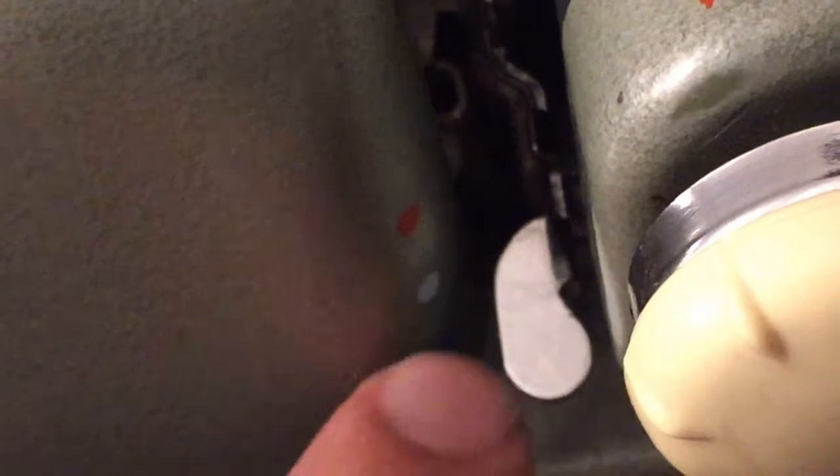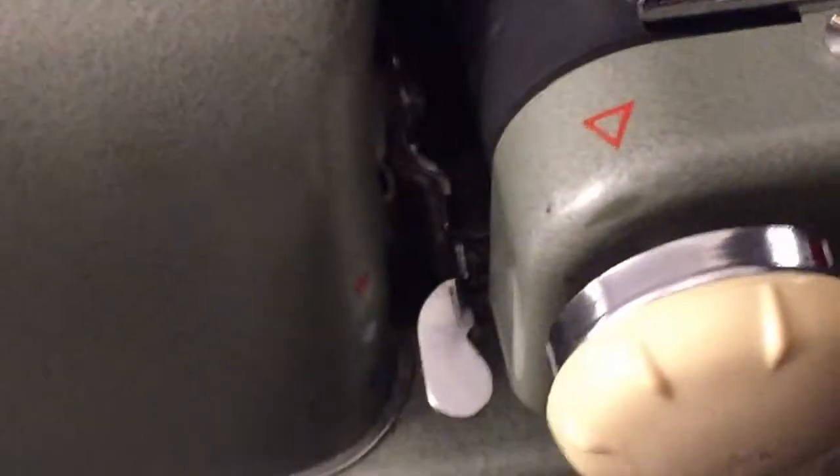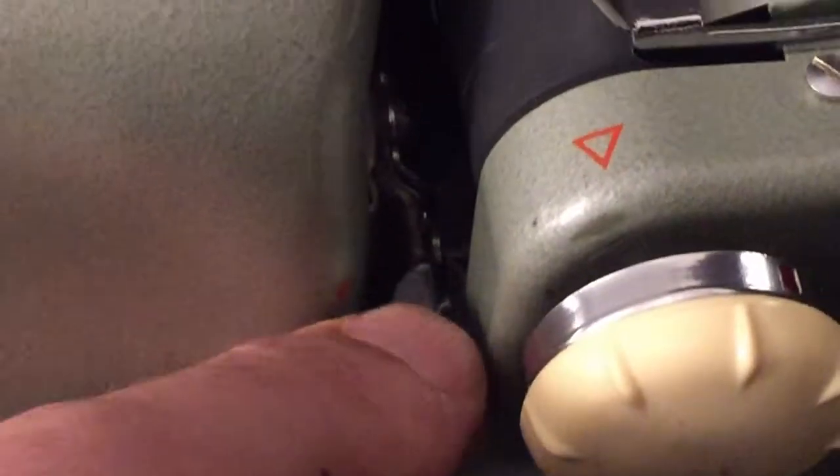Let me spin it around. You can see on here it's marked with red, then the stencil setting, and then blue or black — so you could use a two-tone ribbon with red and blue or black on the bottom, and you just select using that lever which color you want.